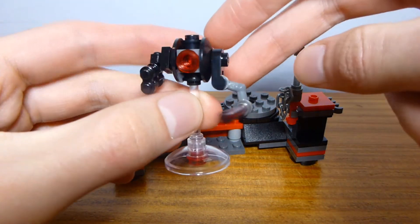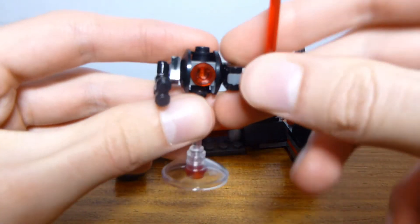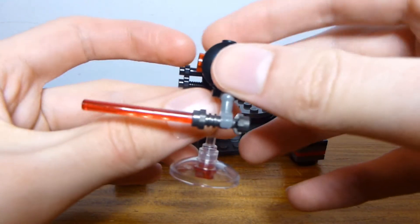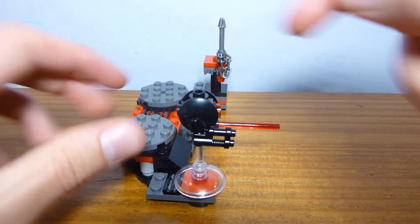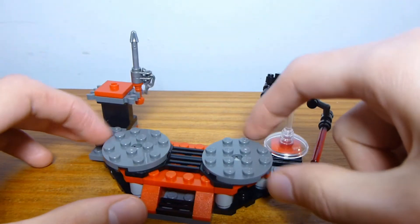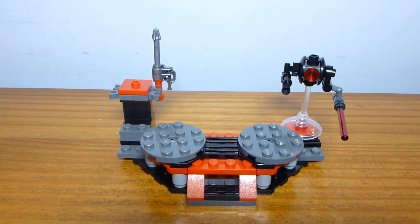Maybe it'll help them train in lightsaber defense. You can turn the arms up and down — well, one arm and one blaster. It's on a transparent stand and you can just sit it right there. It does sort of get in the way of the play feature if you leave it while attacking back and forth, but other than that it looks cool and it's nice to get a bonus little droid in the set.